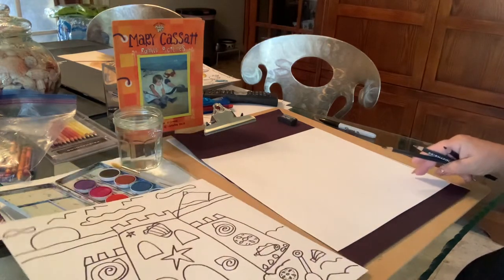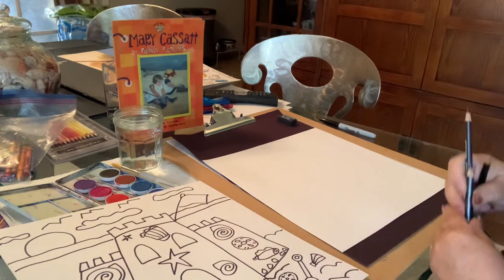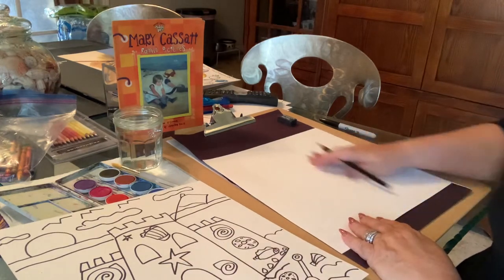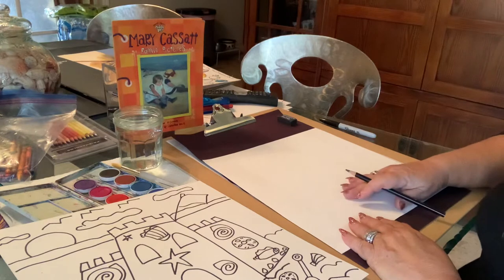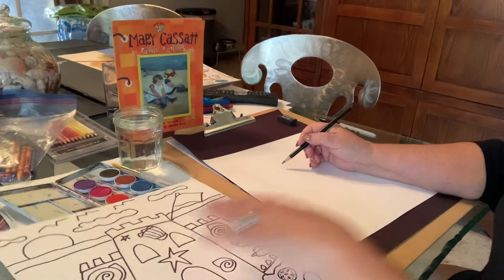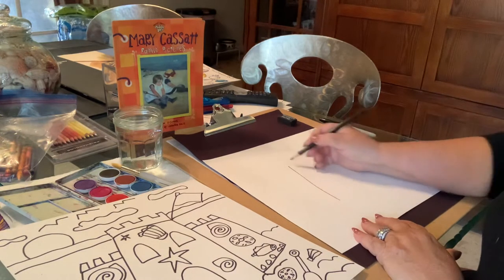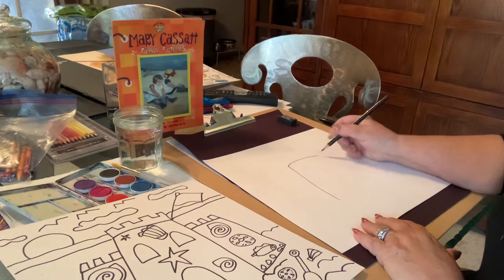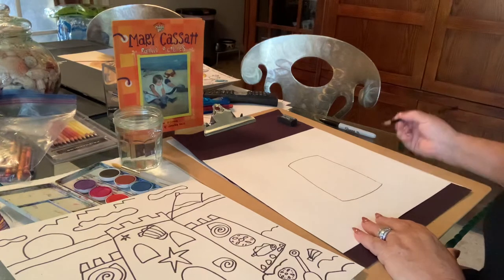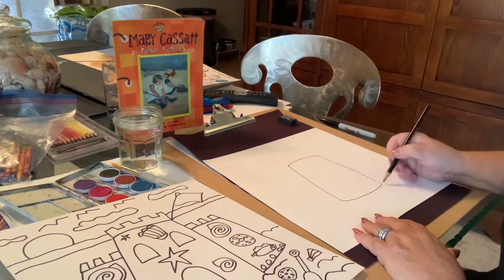But first we have to draw. The first thing we're going to do is figure out where on the paper we're going to start — placement is very important. We're going to put the major part of the sandcastle right in the middle. Just picture if you took a pail, filled it with sand, and plopped it over. That's kind of what it looks like — almost like a rectangle but rounded on the edges.